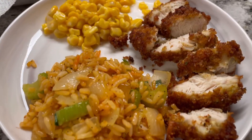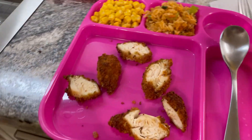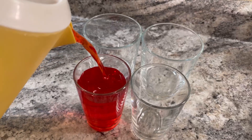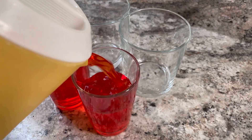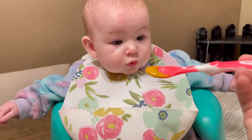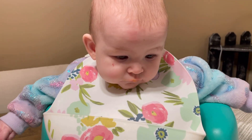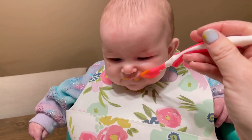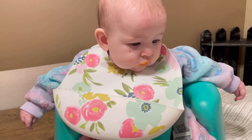Would you look at that — how delicious. I swear it is better than Chick-fil-A, however I don't know if my kids would agree with that. Here you go, Joey. Is that good? She seems to like it. Chicken nuggets — is that good? She likes it!